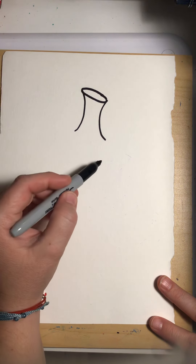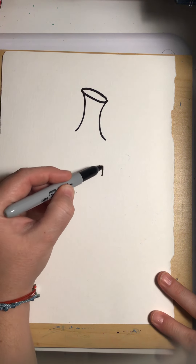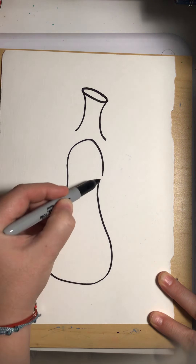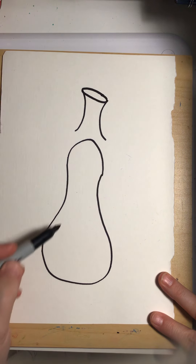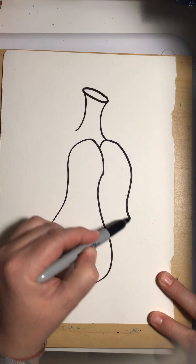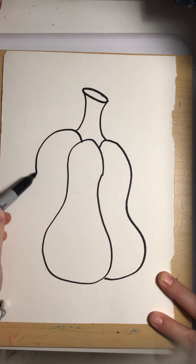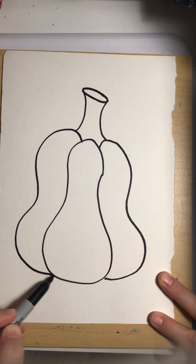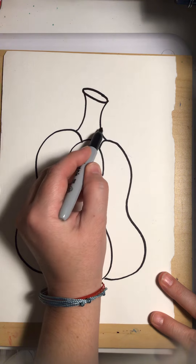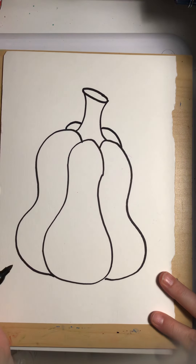Now I'm going to take that permanent marker and make an organic shape in front of it, making it so big it almost goes down to the bottom of the paper. Then I'll go to the side and make another almost organic shape, and I'll go to the other side and do an organic shape too. Look — my pumpkin is starting to look really good! I just have to put a few lines back there and I think I'm done with my pumpkin.